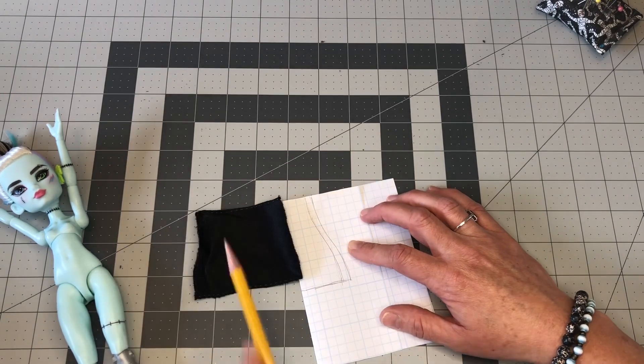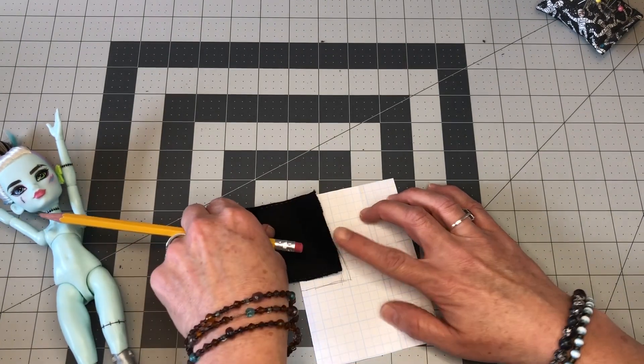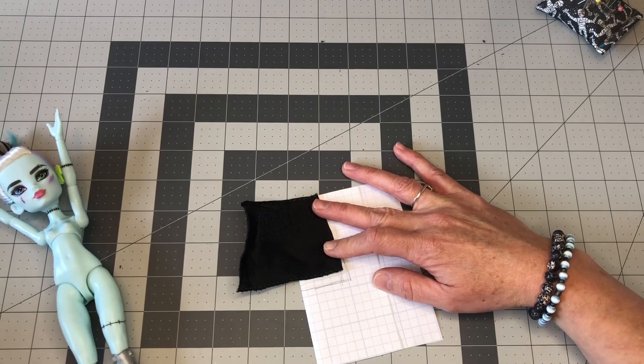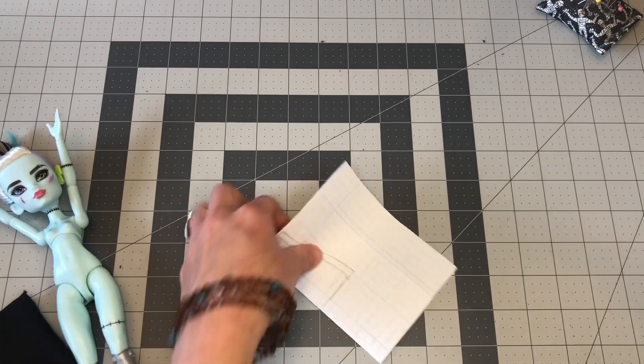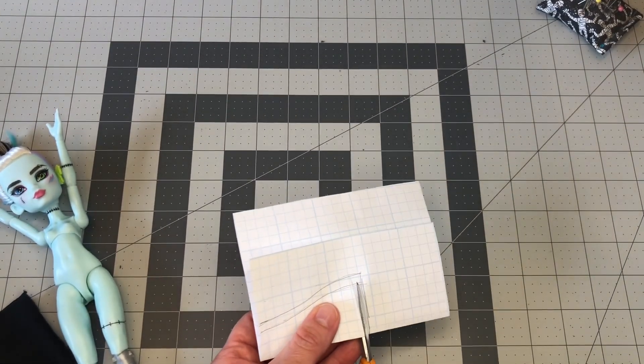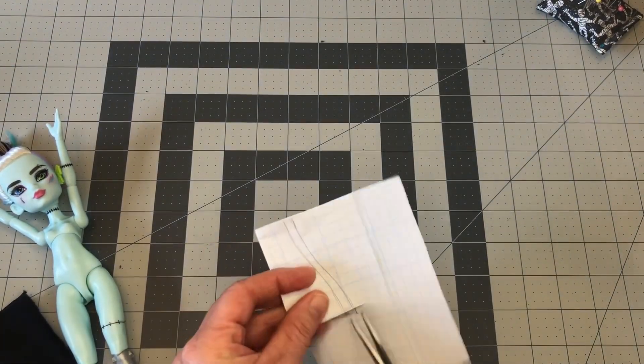Now I'm going to compare the length of my ribbon to make sure my pattern matches up. Go ahead and cut this one out. This is going to be the front piece for the dress.